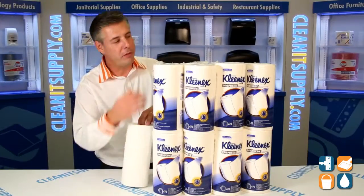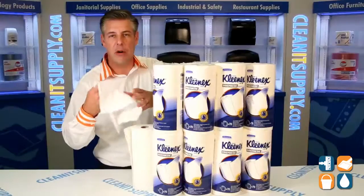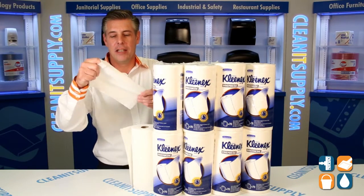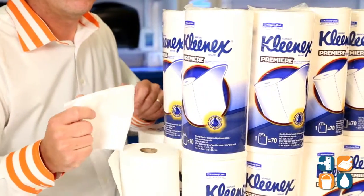These are perforated sheets, there are 24 rolls per case, and it has a cloth-like feel. If you're looking for that ultimate durable paper towel, this is the one for you — the Kleenex Premier, 70 sheets in a roll, item number 13964.